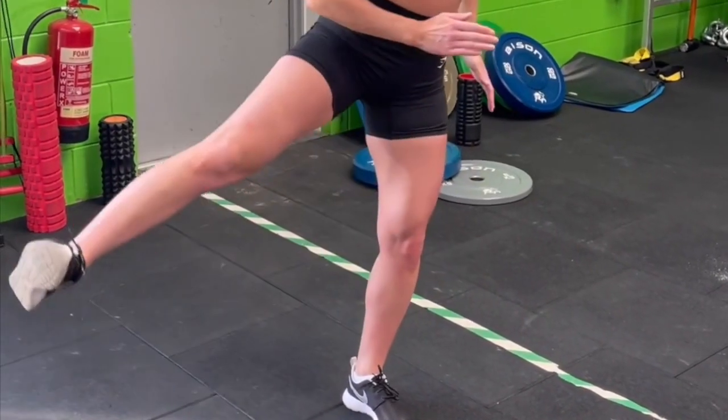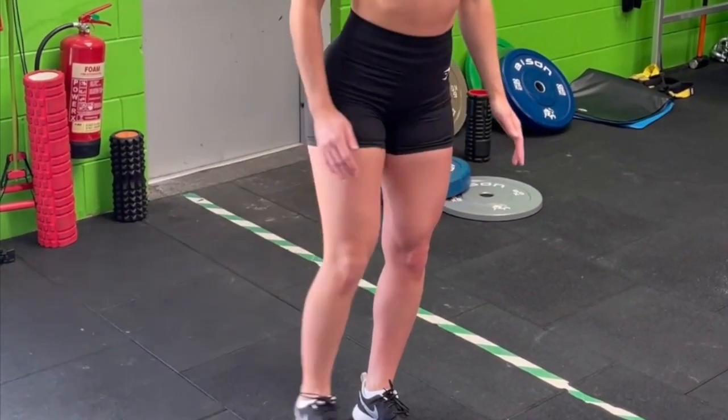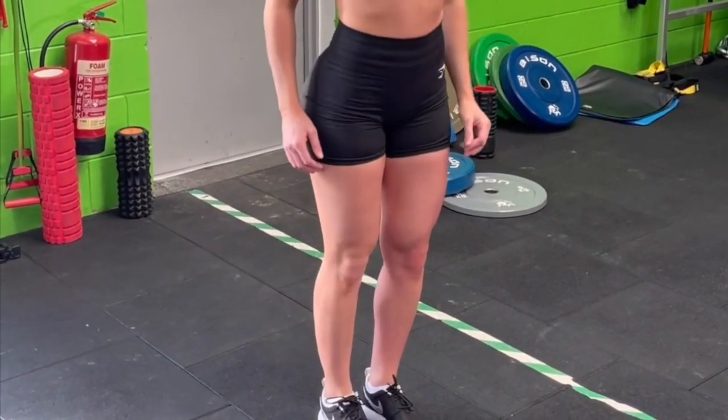This is a high knee into a lateral reach out. It's good for hip mobility, quad activation, and glute activation. You're looking to do 12 to 15.